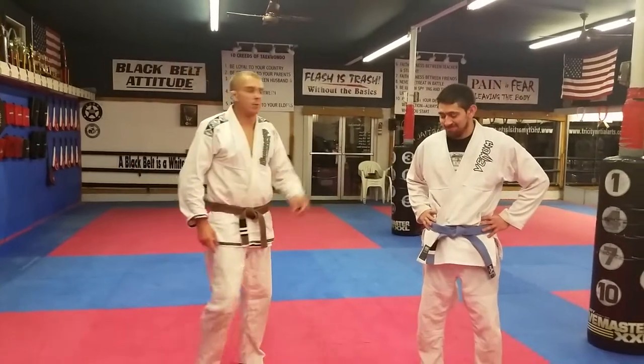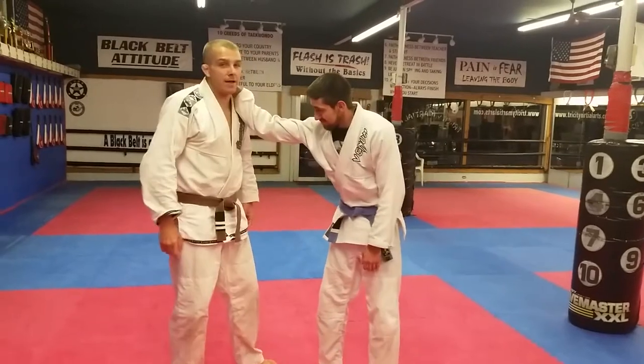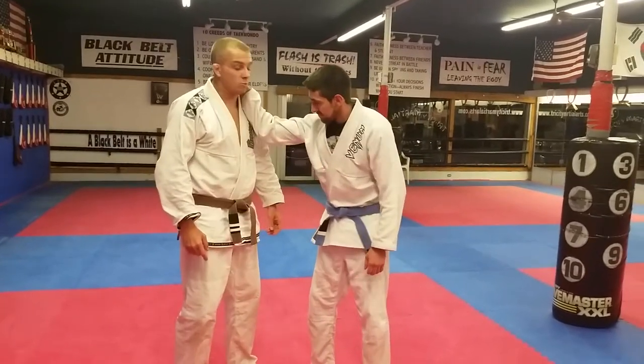Hey y'all, it's Joe Nathan with Joe Nathan Jiu Jitsu. Today we're going to go over the secret technique I learned the other day. I've been using the shit out of this one, I'll tell you what.